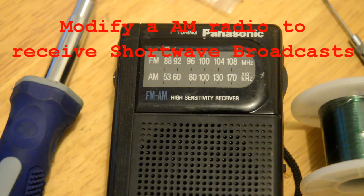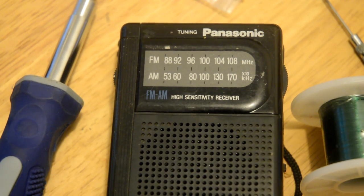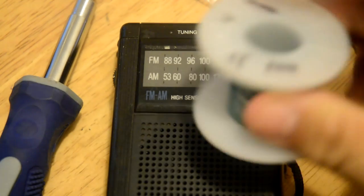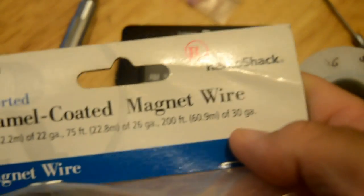Good morning, this is North Carolina Prepper. Today I'm going to show you a useful skill. I'm going to explain this so everybody can do it — I'm not going to use big words or proper definitions. Instead of saying 'variable capacitor,' I'll say 'the little square thingy that tunes the radio.' What we're going to need is a radio that has AM on it, and some magnet wire — in this case 26-gauge, which you can get at RadioShack for a couple dollars.